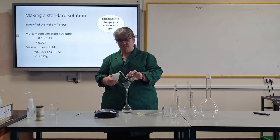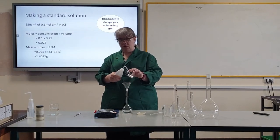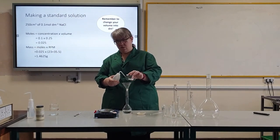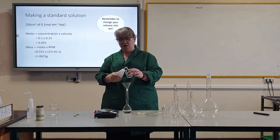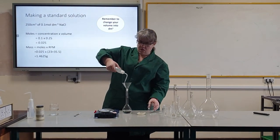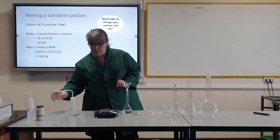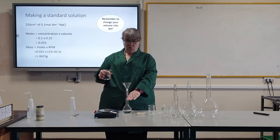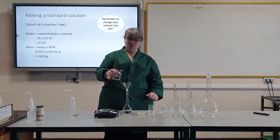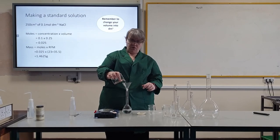I rinse out the beaker with a wash bottle, and I do it three times just to make sure. Now I am going to put in distilled water so it is just below the 250 cm³ mark on the neck of my volumetric flask.